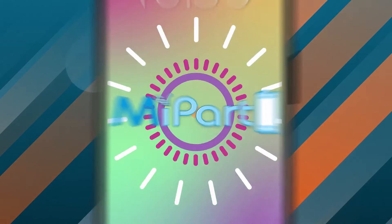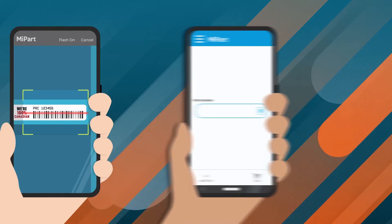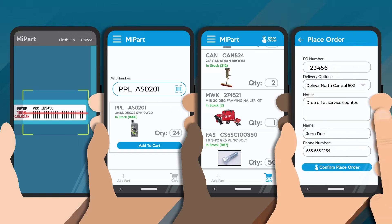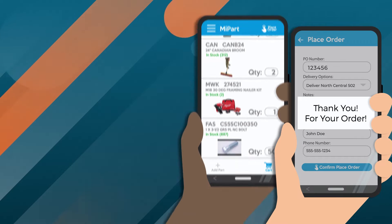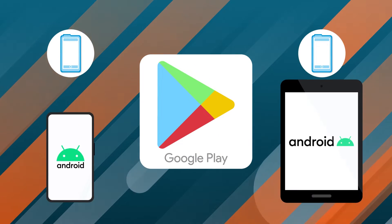iPart is now mobile through the MyPart app. This allows you to scan barcodes, enter items, create iPart carts, and even place orders directly from your mobile device. MyPart can be downloaded via the Google Play Store and can be used on any Android cell phones and tablets.